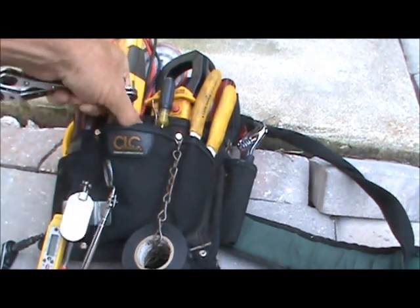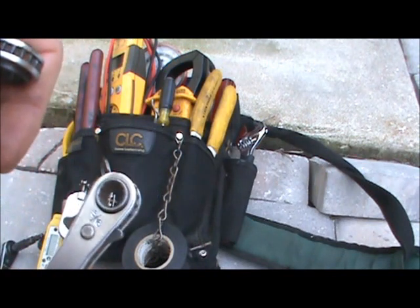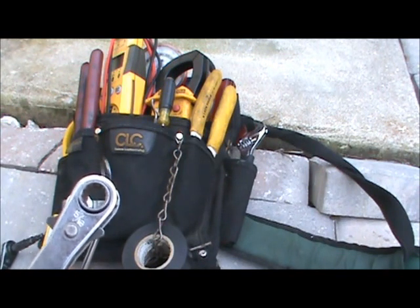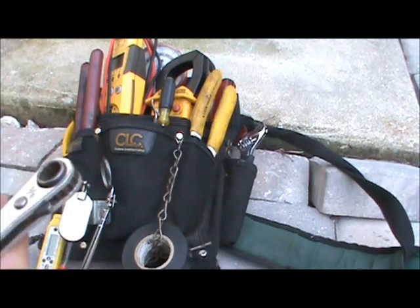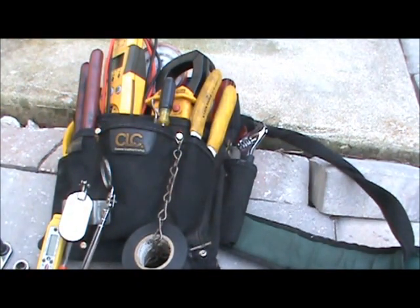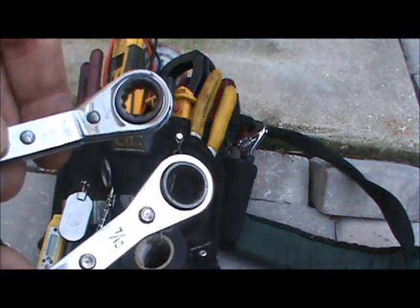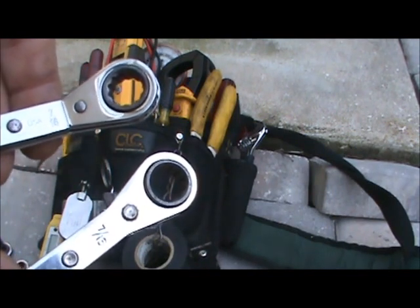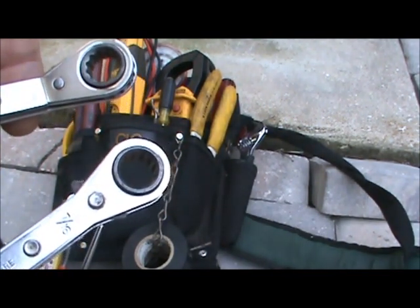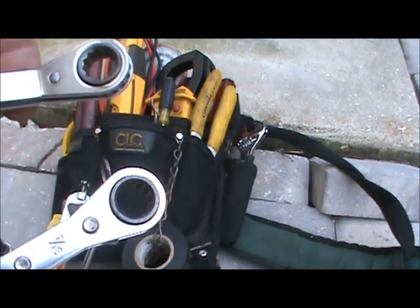I have a couple of ratcheting box end wrenches — a quarter inch and five sixteenths. This takes the place of stubby nut drivers, because usually if you can't get a regular size nut driver in there, the stubbies are tough and they're tough to turn. I also have an offset seven sixteenths and three eighths ratcheting box end wrench. That gets most of the bolts off, especially on some of the older systems with seven sixteenths inch hex head screws that hold the condenser fan and the top of the unit.